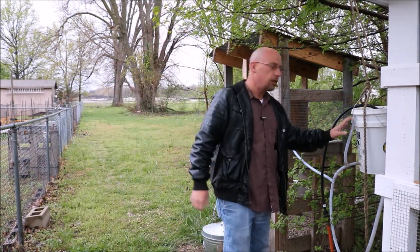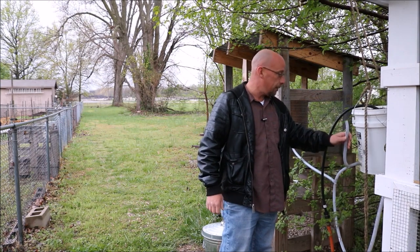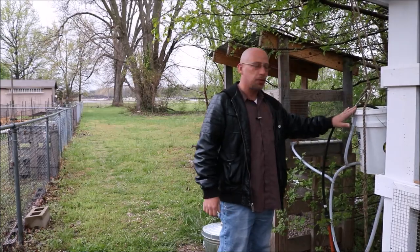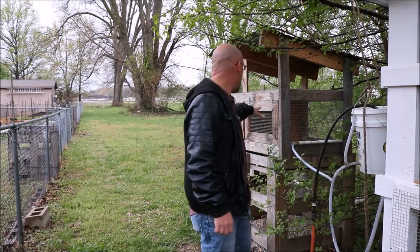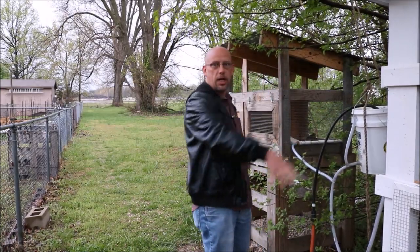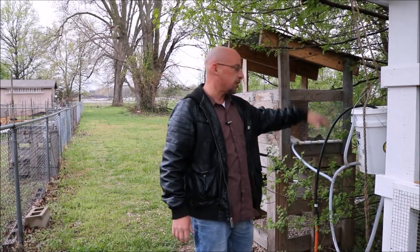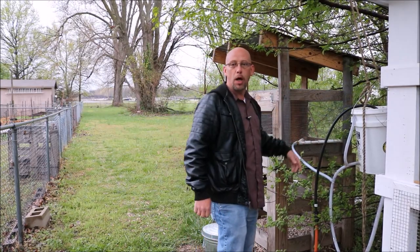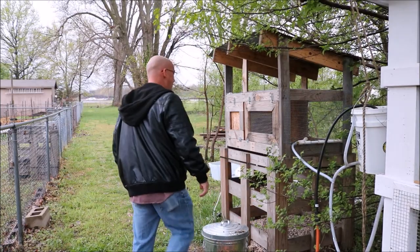First thing is the water bucket. I don't need to fill this up today — it's got about that much water in it. I've got 12 or 13 quail in there, and this thing will last at least a week, a week and a half before I have to fill this bucket back up with water. If I had to fill up water I'd carry a jug out here, but don't have to do that.